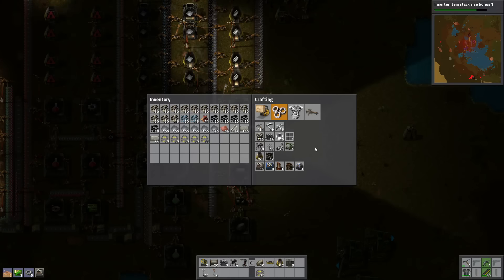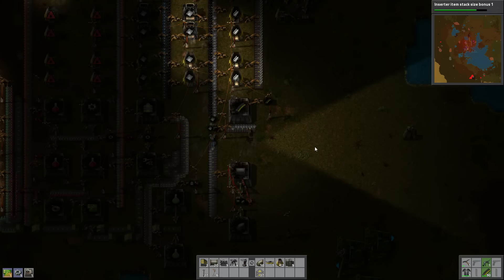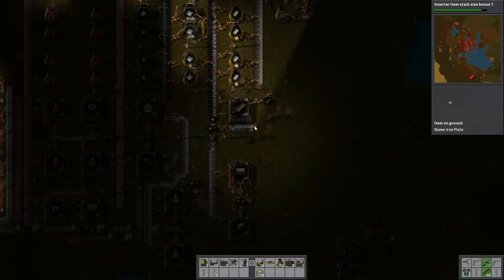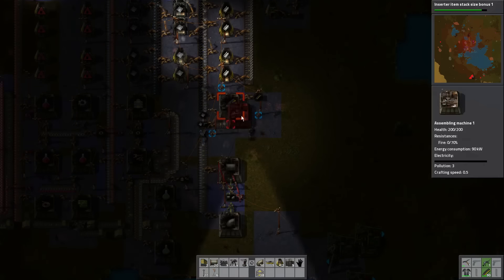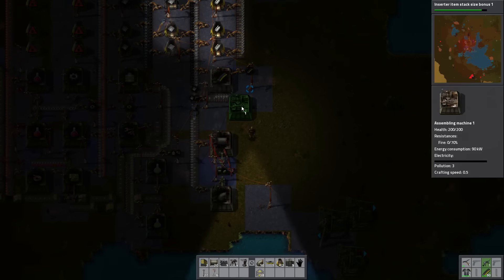We just need one assembly machine, we don't need to go crazy with it. We don't need that many of these — let's put our assembler right here.